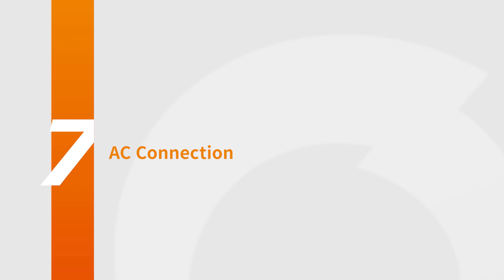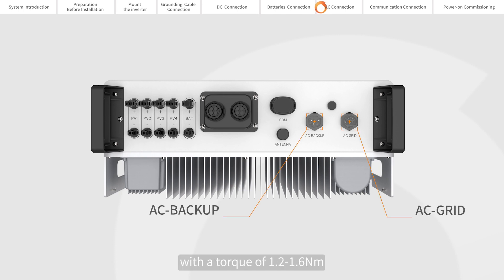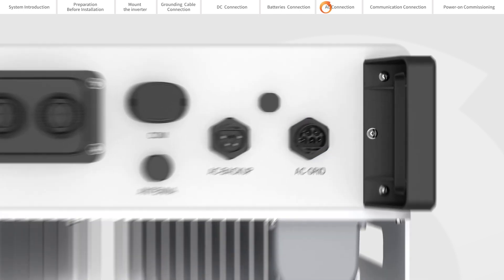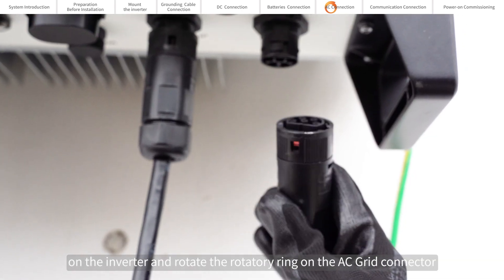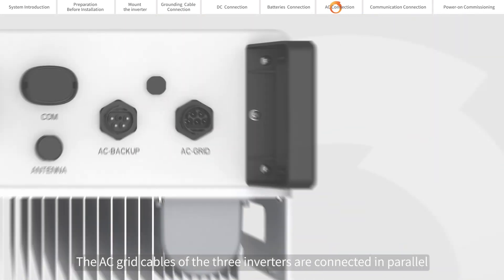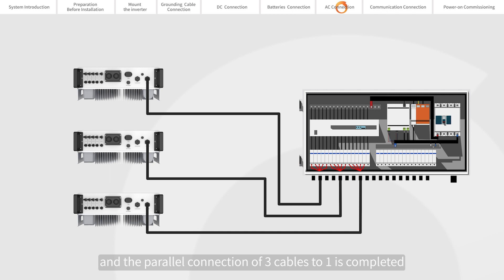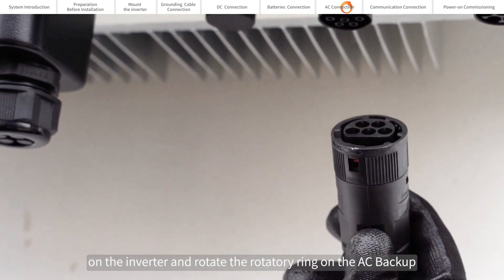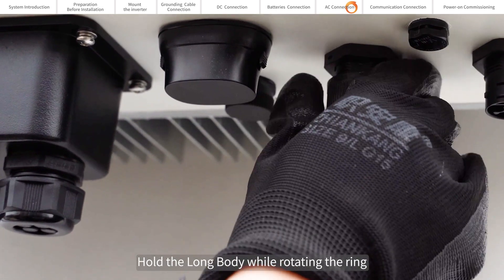AC connection. Connect AC input cables and AC output cables with a torque of 1.2 to 1.6 Nm. Install the AC cables on the AC connectors according to the user manual. Push the AC grid connector into the AC grid port on the inverter and rotate the rotary ring on the AC grid connector in the direction marked 'lock' on the connector. Hold the long body while rotating the ring.